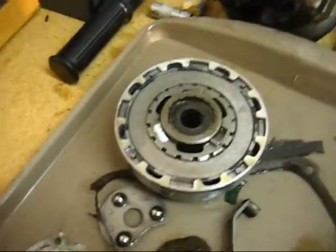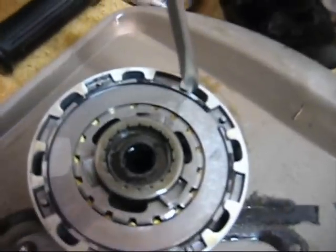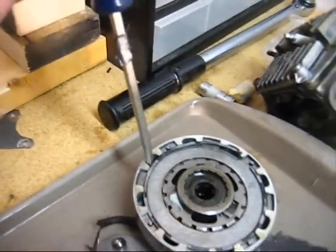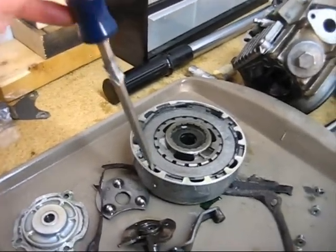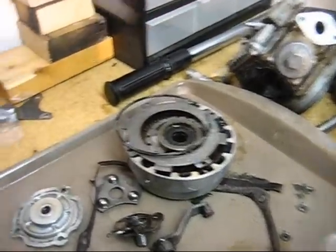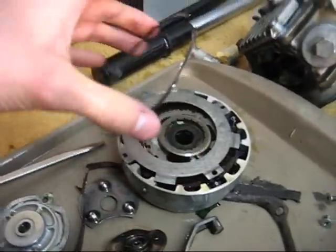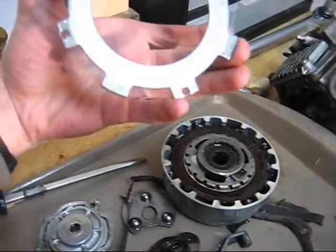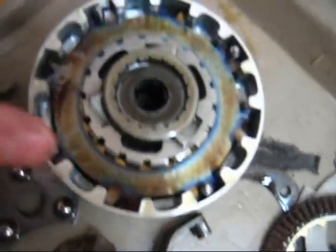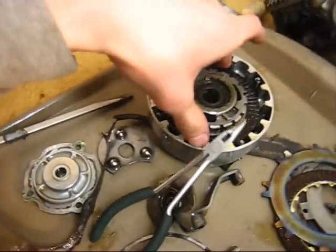Now if you're gonna replace your clutch plates, just get a flat screwdriver. Find the end of the circlip and pop this off. You've got your clutch plate and fiber plate. My plates are really burned up — look at that. Get this other plate out of here.